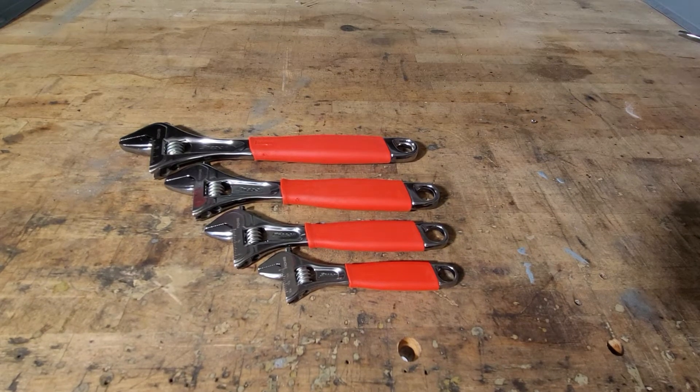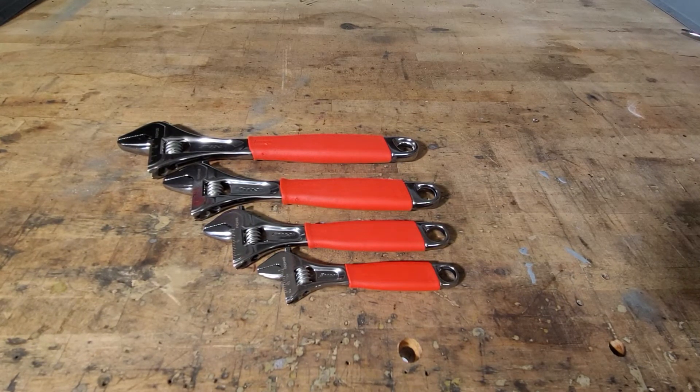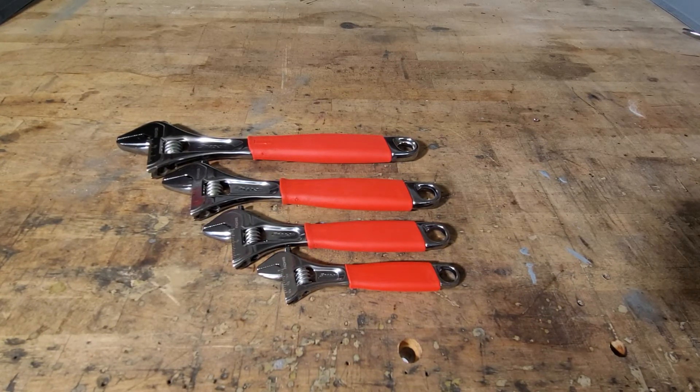What's going on, guys? We are back in the garage for another tool review. Today in front of you we have the Snap-on adjustable wrench set. The part number is FADH704. It currently goes for three hundred and seventy-nine dollars on the Snap-on website. They are made in Spain, and they've been made in Spain for a while.